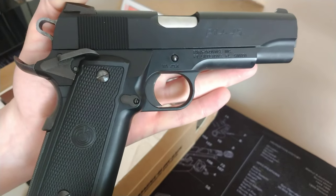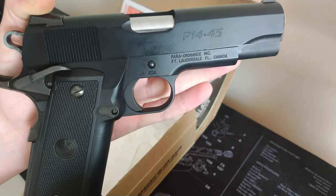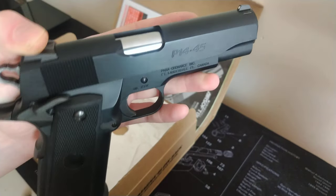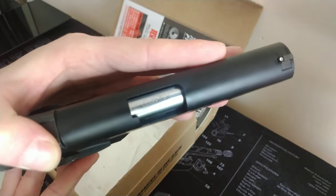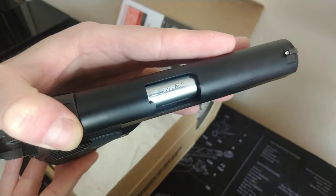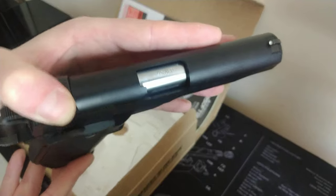As you can see, it's got the correct markings on this side. You can see the markings on the barrel as well, which are really, really nice.